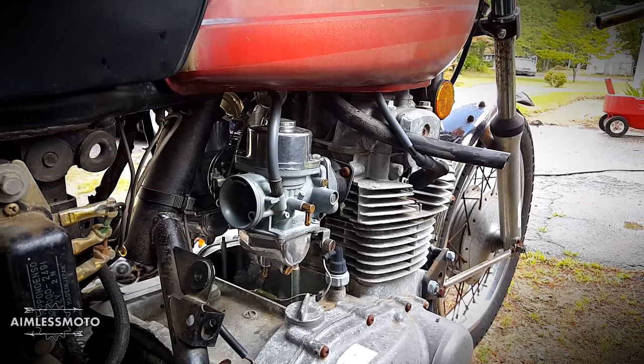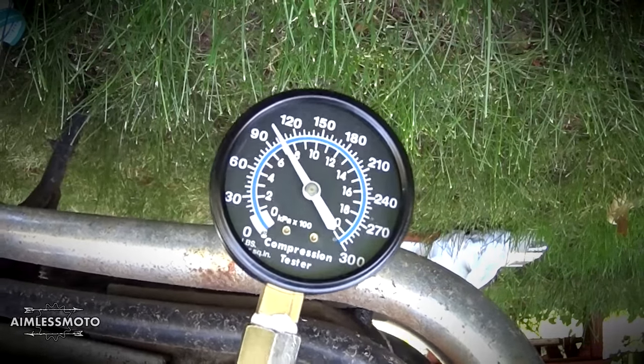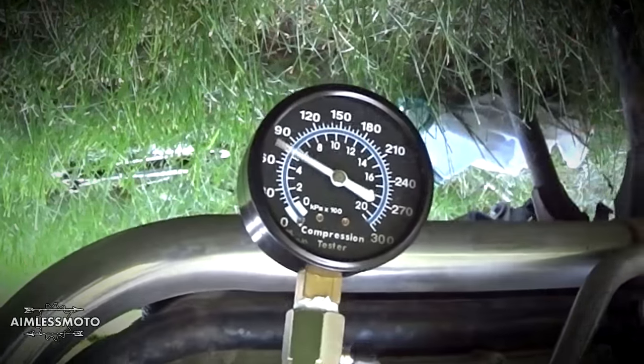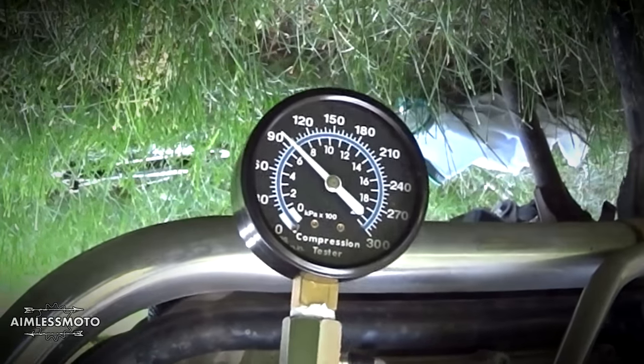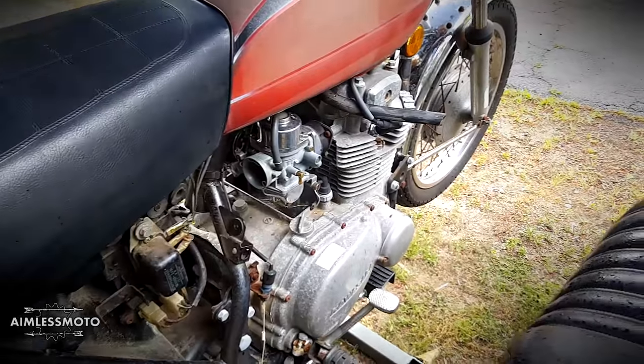I also did a compression test on the motor when it was dead cold with no oil in it, and I was able to get 100 to about 105 psi per cylinder — that's pretty good for a bike that's been sitting for so long. I know that after I run it for a little bit I'm going to have to recheck that.